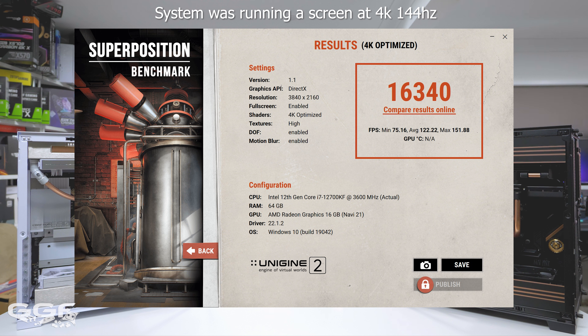The FPS minimum was 75, average was 122, and the max was 151. That's pretty much bang on what you would expect for this system, so I have no doubts that this riser cable is performing as it should.